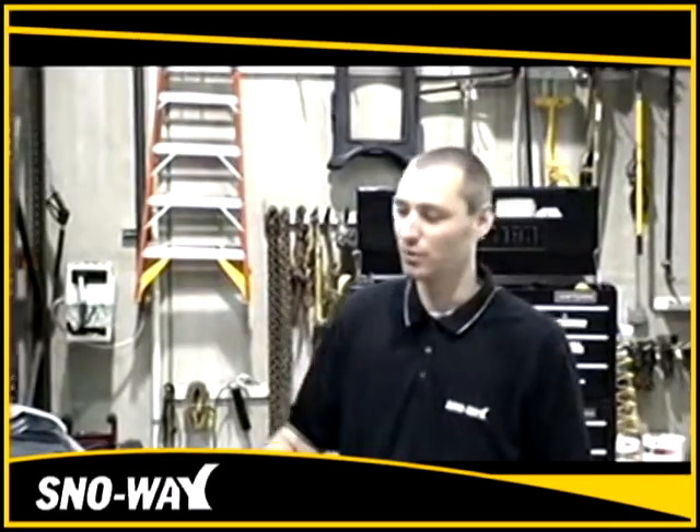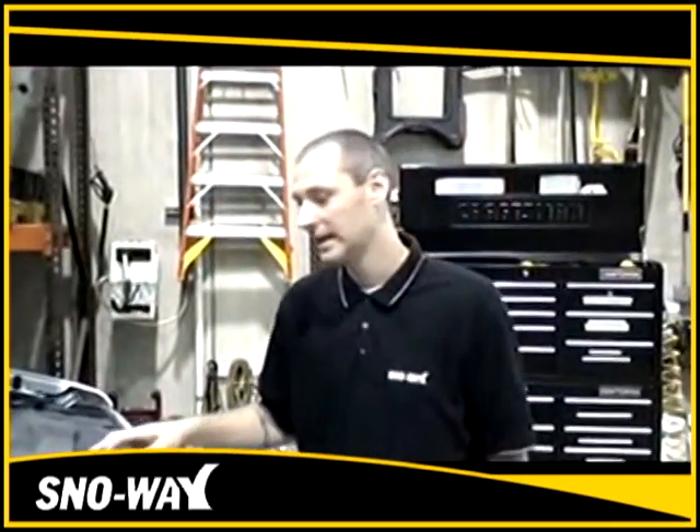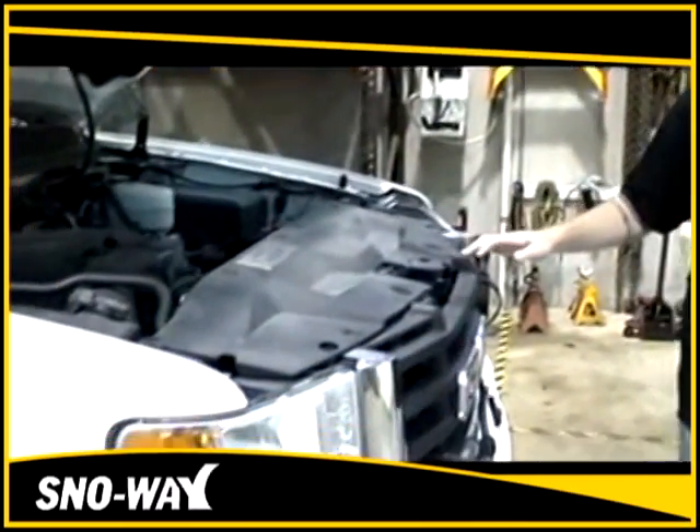I'm going to be demonstrating how to install a 99-10-09-29 adapter on this GMC 3500 — it's a 2009.